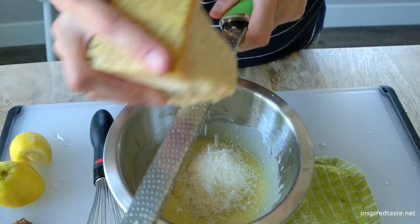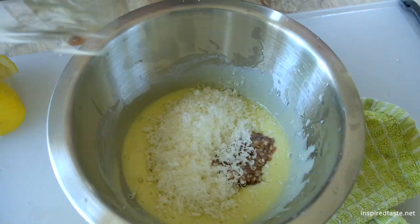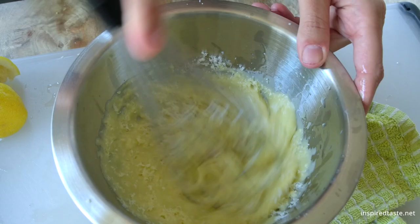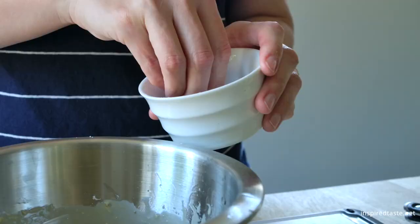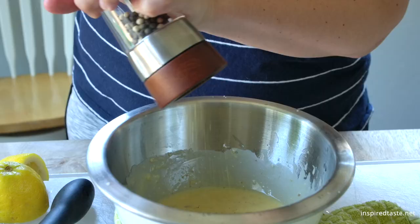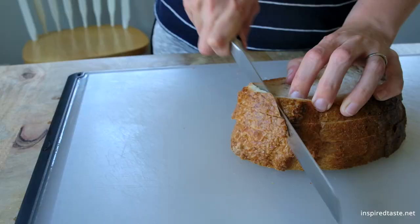Now that the dressing is emulsified and thick, we can whisk in some parmesan cheese, as well as the anchovies and garlic from earlier. Give the dressing a taste and add any needed salt and pepper. Don't forget, the full recipe with ingredient amounts is on Inspired Taste.